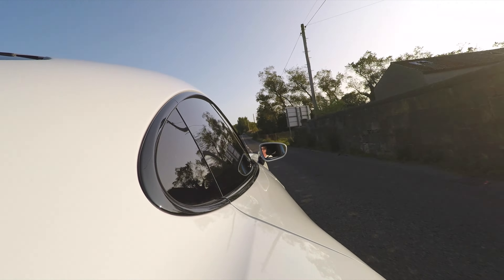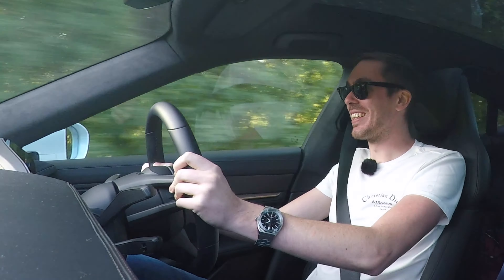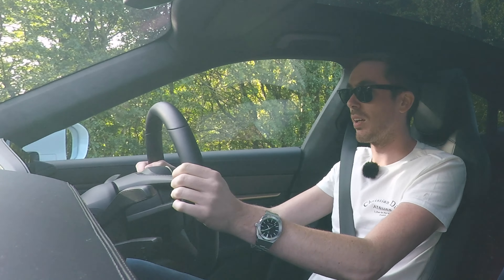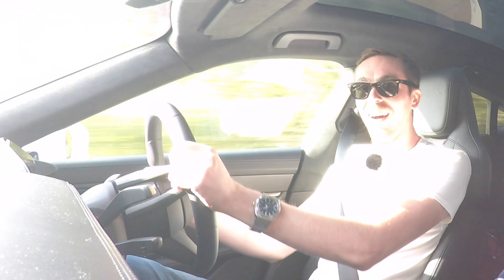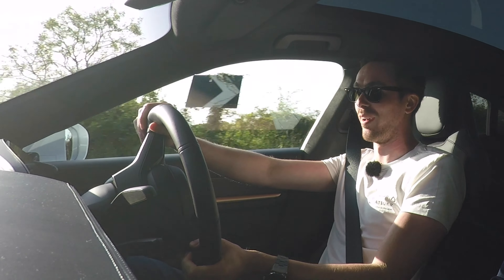So we're in Sport Plus — the most aggressive mode. And let's go! Oh my god. I wonder if this will do launch... this thing is just absolutely ridiculous. And I know when you're watching a video you might think he's exaggerating being pinned back in the seat — I am not. Oh my god, that's what 1050 Newton metres of torque feels like.